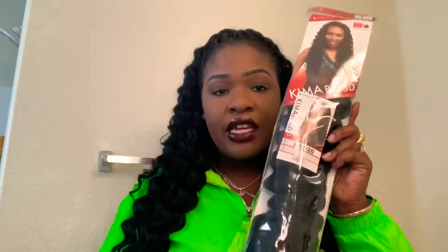The hair that I'm reviewing today — I'm doing a hair review — is by Kema Braid. And it is called Ripple Deep. I have it in color number one, and it's 20 inches.